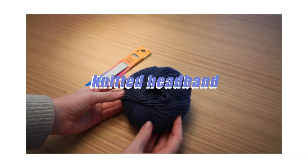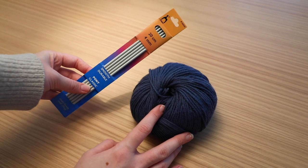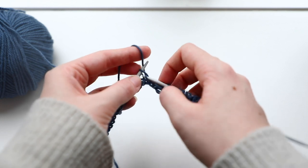The second idea is pretty simple — it's a knitted headband. If you want to learn how to knit completely from scratch, I'll leave a link down below, but here I'll just explain it pretty briefly. I'll have the recipe on my website as well.